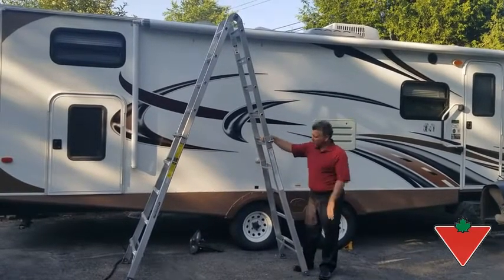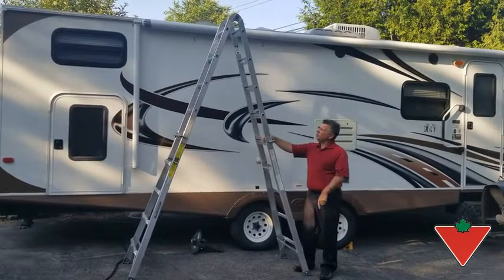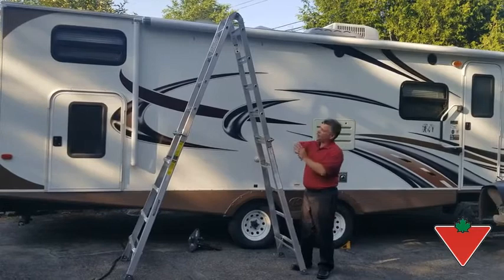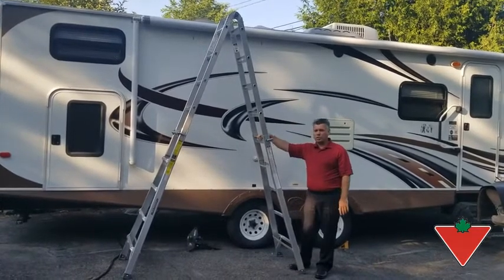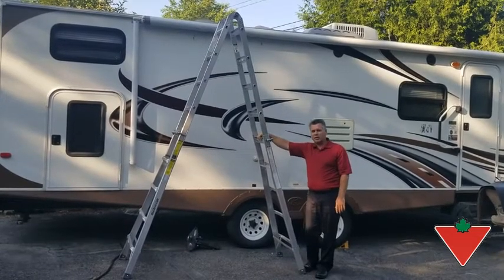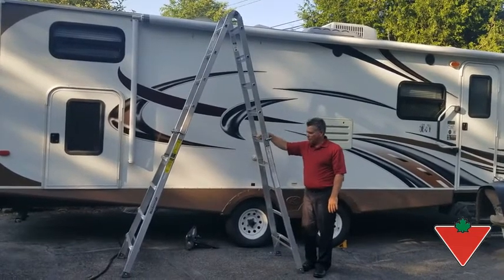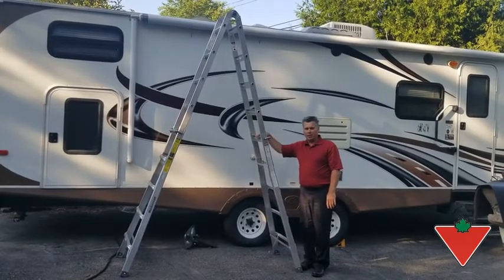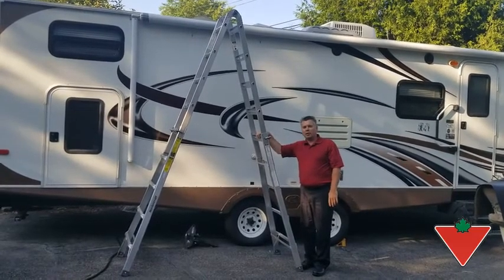I have it here fully extended — in this A-frame situation it goes up about nine feet, but when it's flipped up straight it does the full 21 feet. I wouldn't go any shorter, because if it was shorter you can't get up on your trailer and do some of the things you need to do. It's a great product, weighs about 40 pounds, really easy to use, and I recommend it to anybody looking for a decent ladder from Canadian Tire.